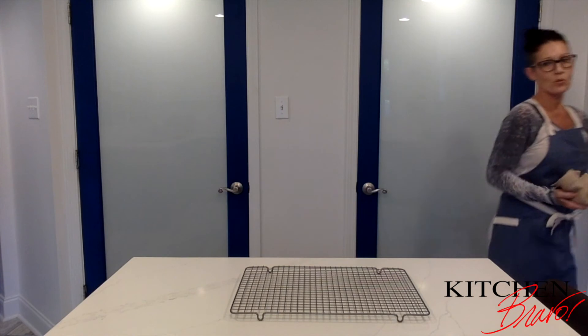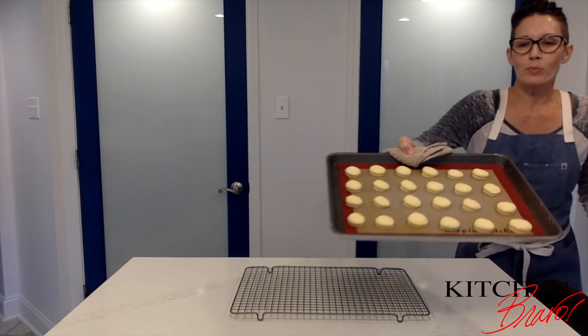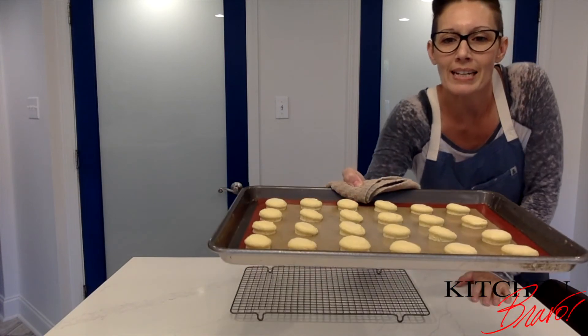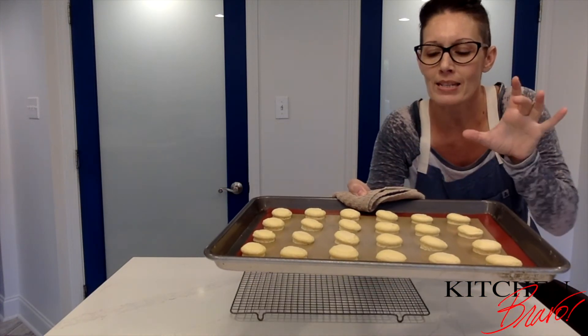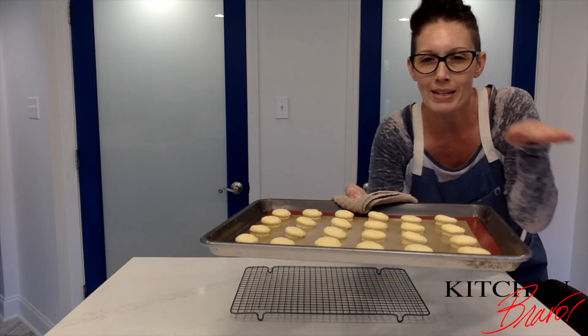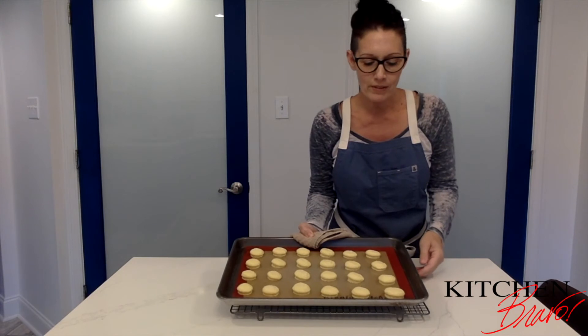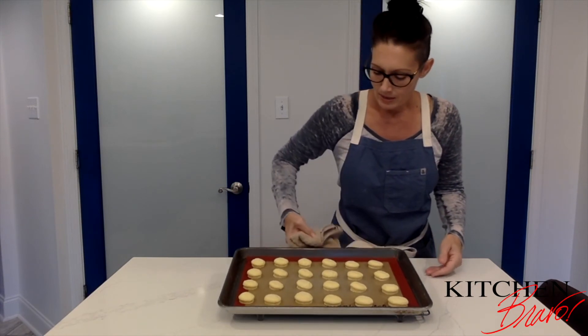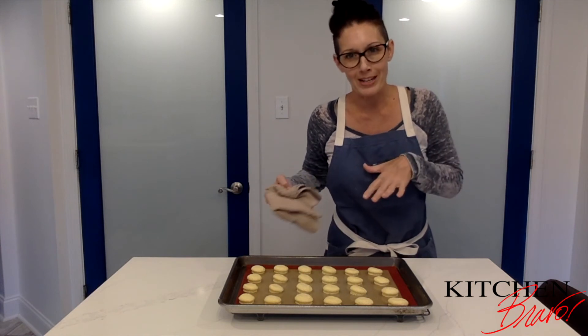15 minutes later and we have cookies! These little beauties have puffed up really nicely and you can see on some of them they have a nice little foot. We have to let them cool for at least 10 minutes, so I'll reset the timer for 10 and we'll come back and check the progress.